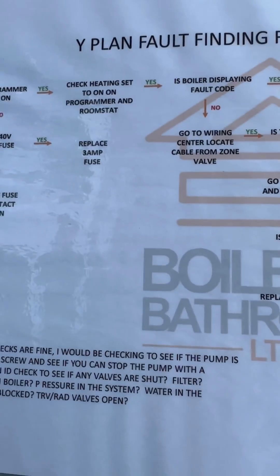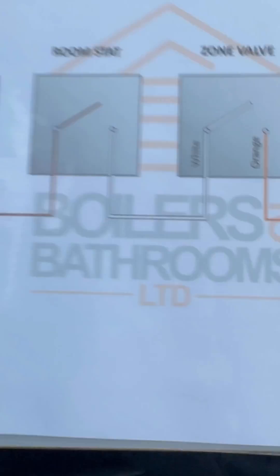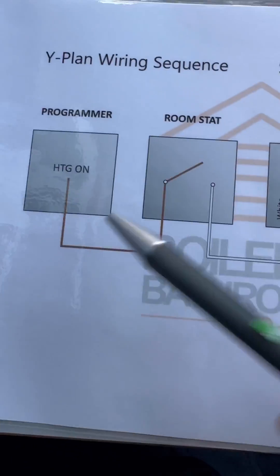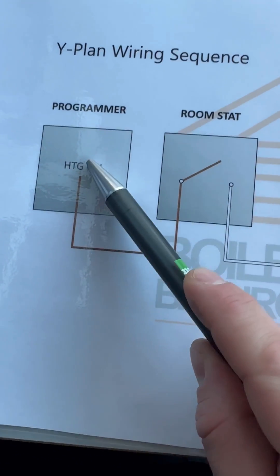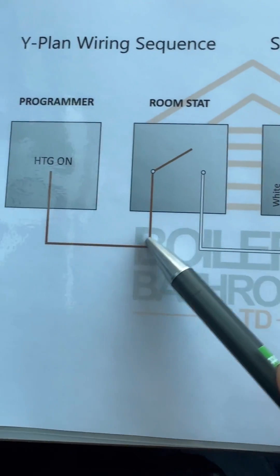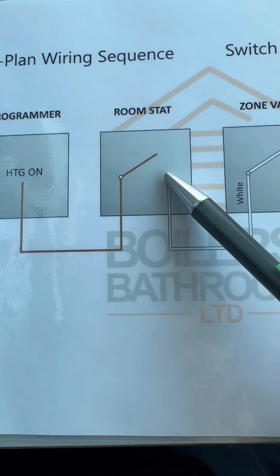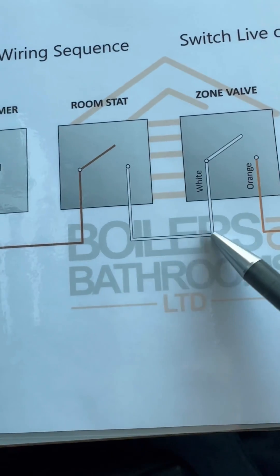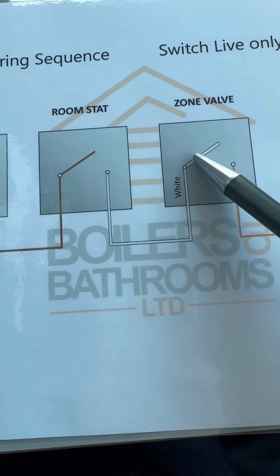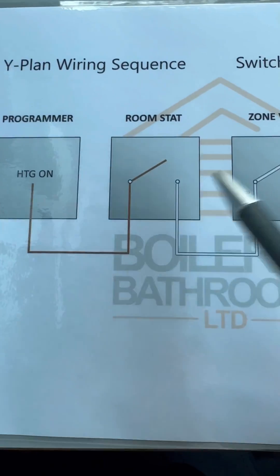That's easy to follow on a flow chart, but it's even easier if you understand it. In the Y-plan wiring sequence, switch live covers heating only. So we were checking to make sure there was power at the programmer and that it was set to on. That then sends the signal to the room stat — is the room stat calling for heat? If it is, it passes through and sends 240 volts up on white to the zone valve. We were getting 240 there, as the flow chart confirmed, so we'd already proved the programmer and room stat are both fine.